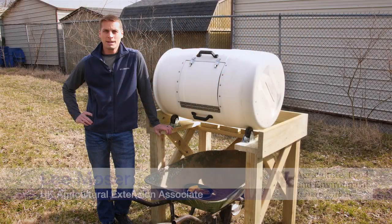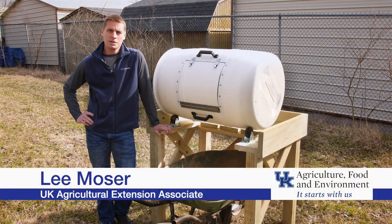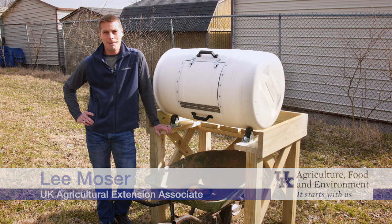Hey everybody, I'm Lee Moser. I'm an Agricultural Extension Associate with the Department of Biosystems and Ag Engineering here at the University of Kentucky, and I'm here today to talk to you a little bit about food waste and composting.